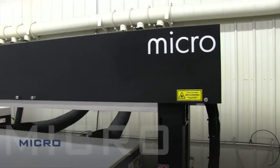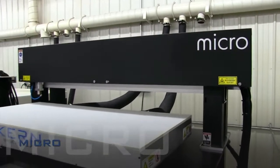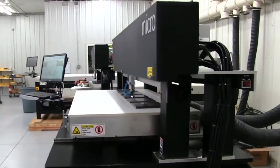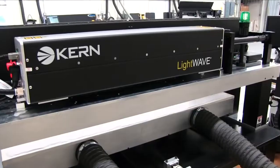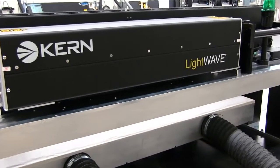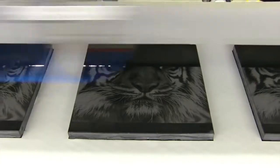The Micro Laser System is Kern's entry-level model. It features small work areas of 24 by 24 or 48 by 24. The Micro system can be equipped with the full range of lasers from 30 to 400 watts.